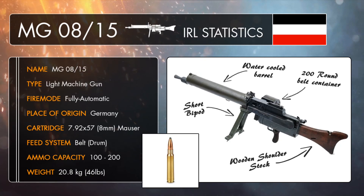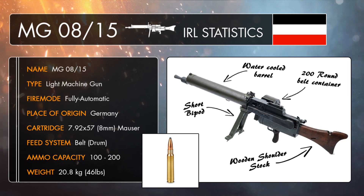The automatic MG 08/15, complete with its own bipod, pistol grip and shoulder stock, was a more portable, infantry-friendly design of the original stationary MG 08 machine gun, which would have been fixed to a sledge mount or vehicle and used for defensive purposes.